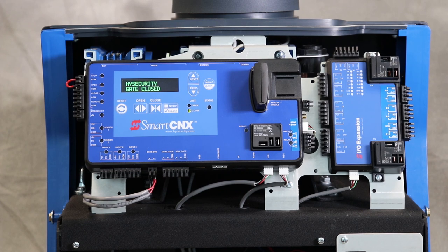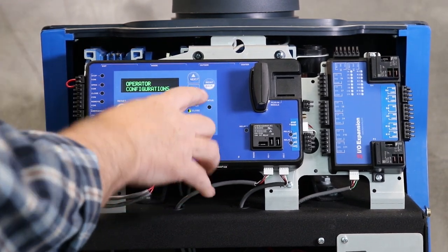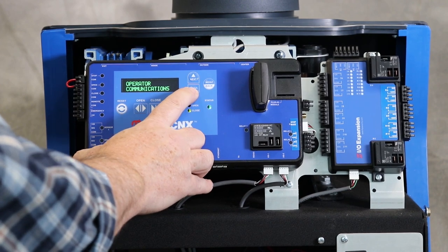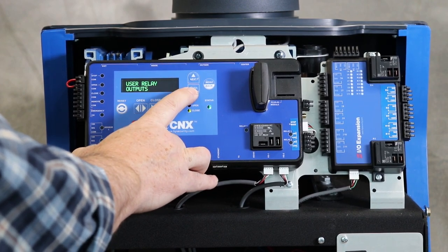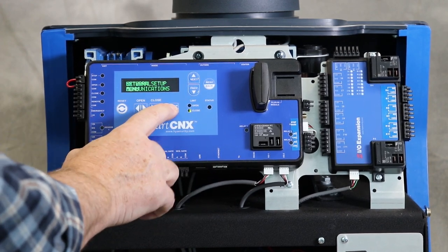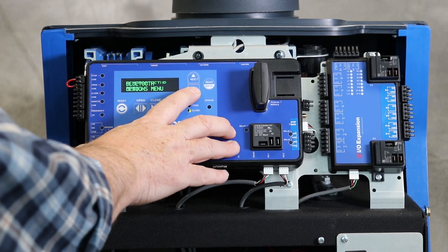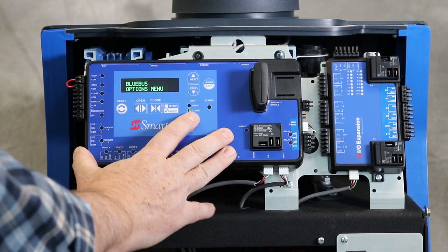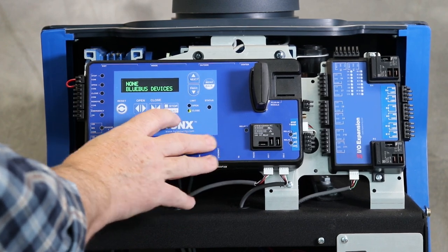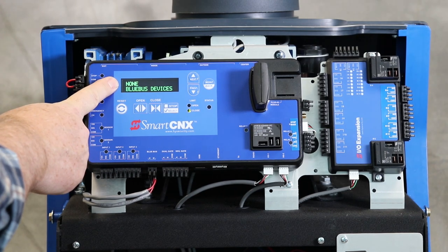Your controller may already be set up to look for blue bus photo eyes, but let's manually scan for the blue bus devices. To do that, hit menu, then use the arrow keys until you see external communications — because blue bus is on the external communications. Hit select, then use the arrow keys until you see blue bus. That's not Bluetooth — there's blue bus. Hit select, and it says none, so it's not yet configured for a blue bus photo eye.